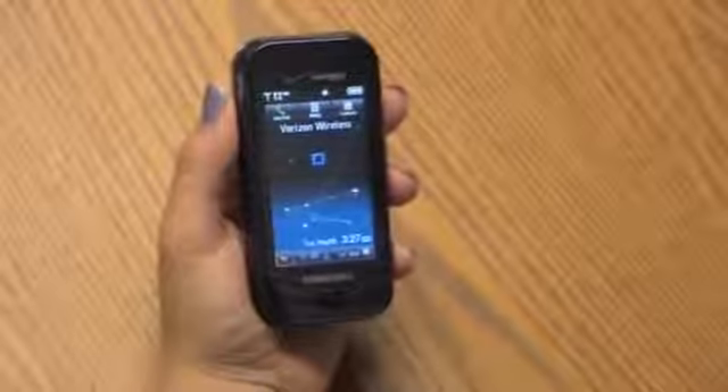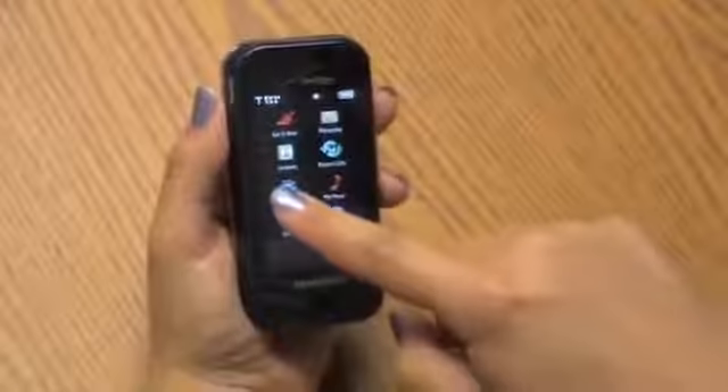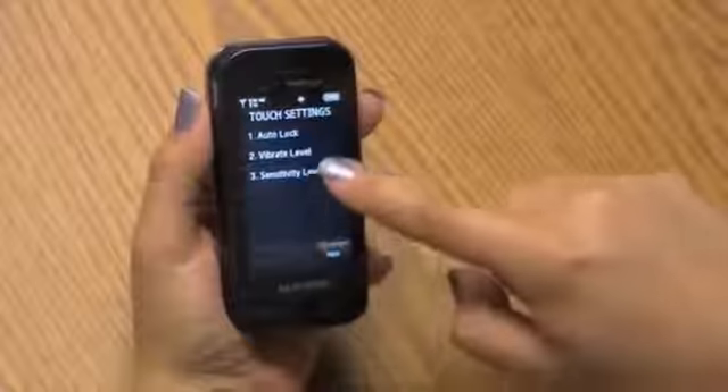I have quick fingers, so I tend to scroll quickly through menus and keys. To make it quick and easy to navigate, you can go to the Glide settings and tools and adjust the touch sensitivity level to your liking, which is a nice perk.